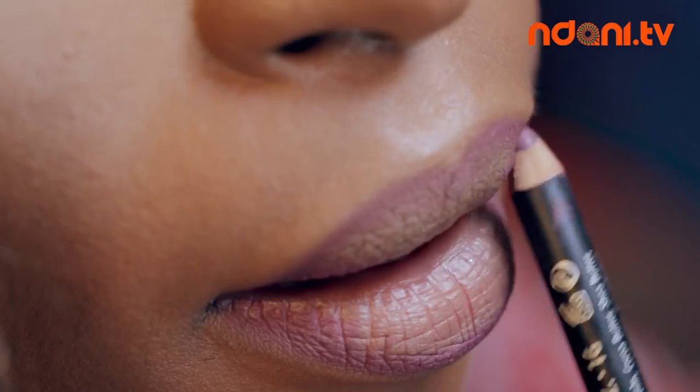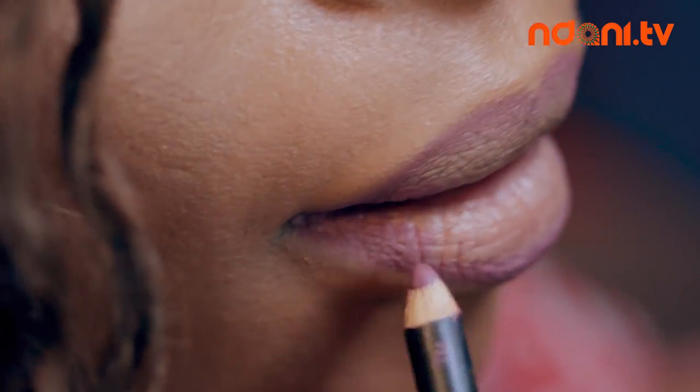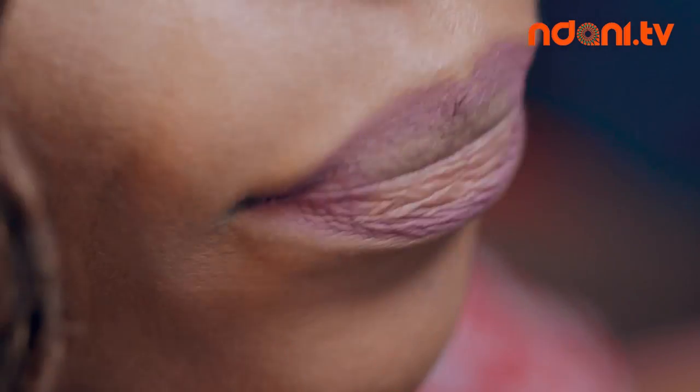Start by lining your lips as evenly as possible. With the same lip pencil, fill in the inside of your lips very softly.